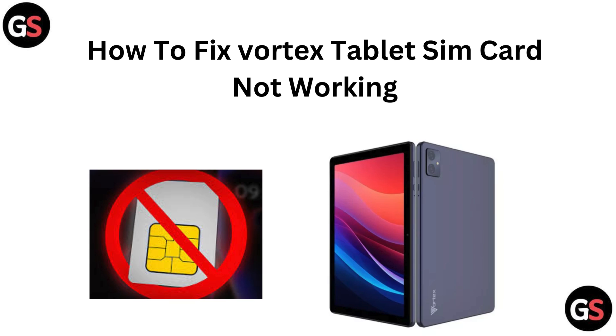Hi everyone! If your Vortex tablet isn't reading your SIM card, we have got you covered. In this video, we will walk you through some fast and easy fixes to get your tablet back in action. Let's dive in and get your connectivity issues sorted.